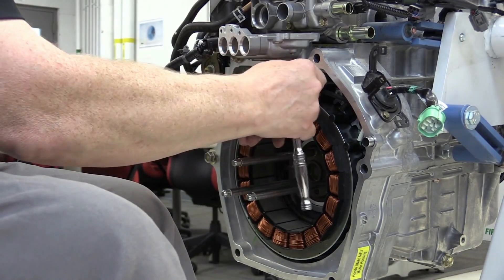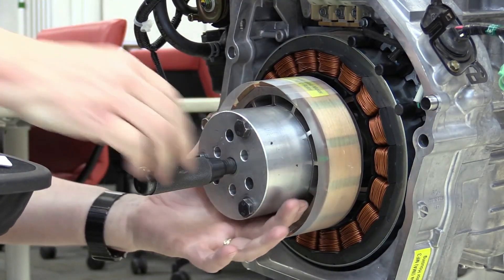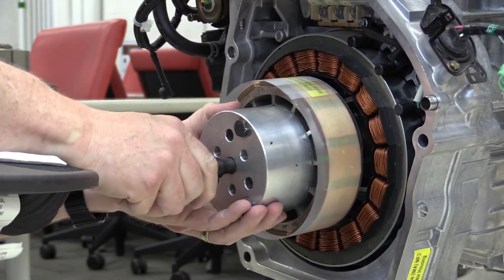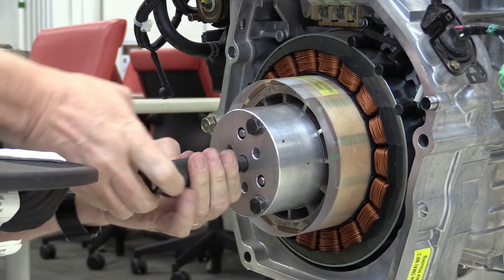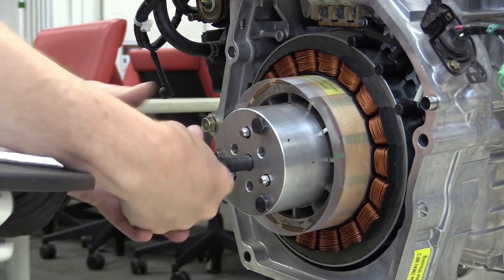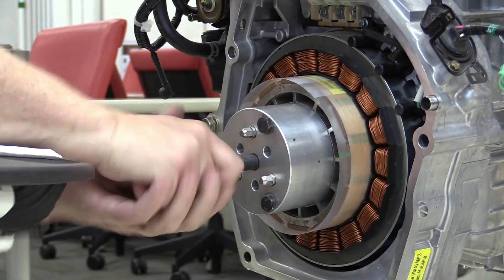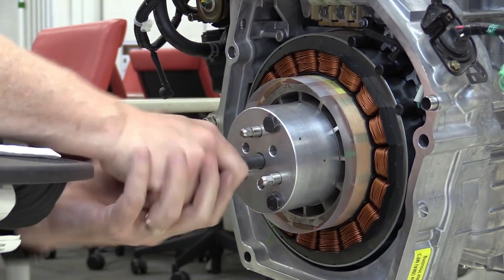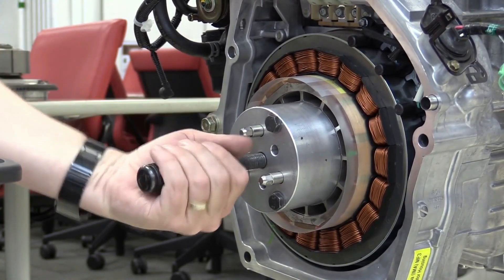There are several driving modes. In EV drive mode, the vehicle operates solely on electric power, typically at low speed or when starting from a stop. In hybrid drive mode, the electric motor and internal combustion engine work together for optimal power and efficiency. In engine drive mode, the ICE provides direct power, primarily at higher speeds for efficient highway cruising. The regenerative braking system captures kinetic energy during braking and deceleration, converting it into electrical energy to recharge the battery pack.